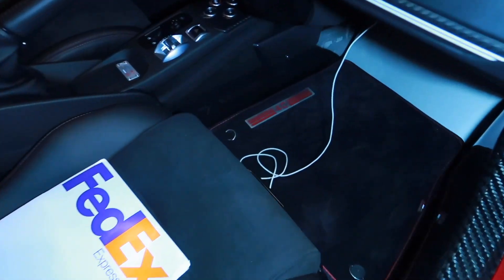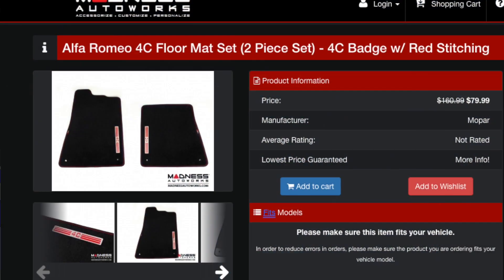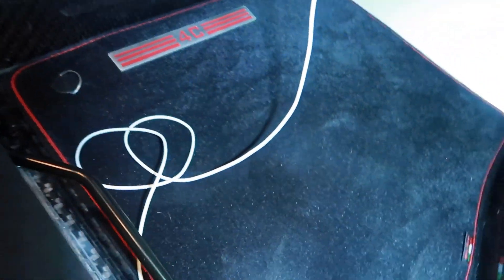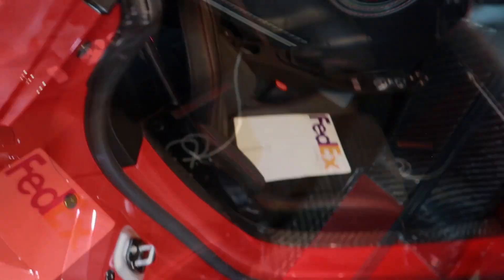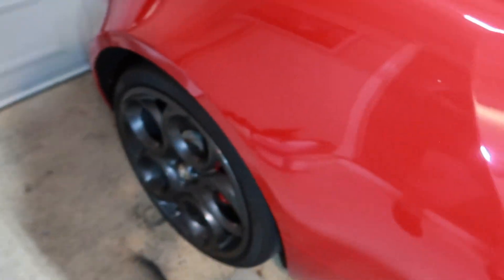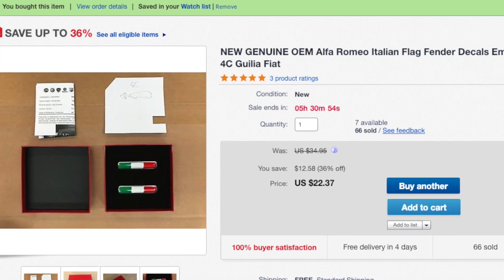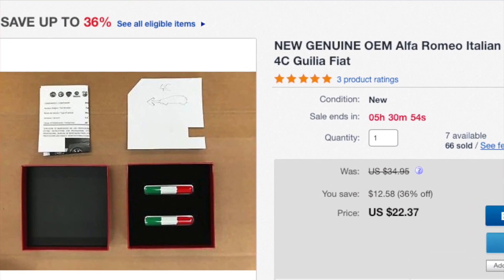Okay, so that's that. We also have the floor mat — it has the metal badging with '4C' and the Alfa Romeo tricolore sign right there on the edge, trimmed with red stitching. And the next one is the tricolore emblem badge from Alfa Romeo — it comes with a template so it goes in the perfect spot.